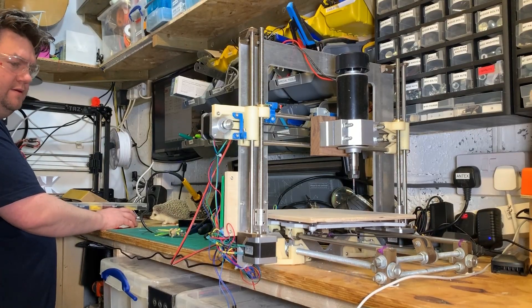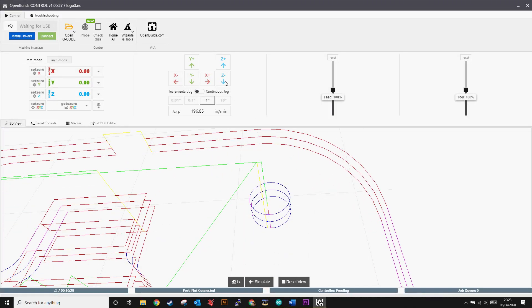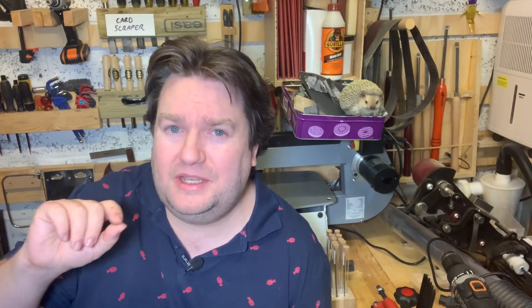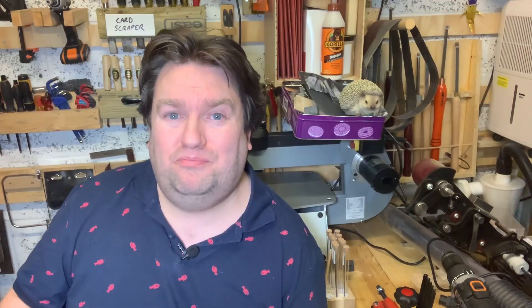I just moved my spindle to a reference point — say the bottom left corner of what I want to cut, just at the top — set this as my home position and then start. I tried something a little bit deeper this time: a simple smiley face. Brilliant.